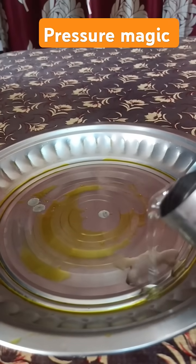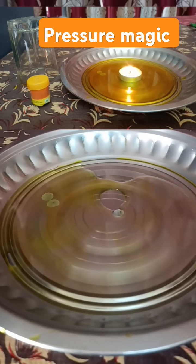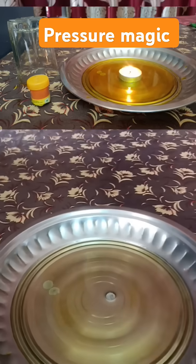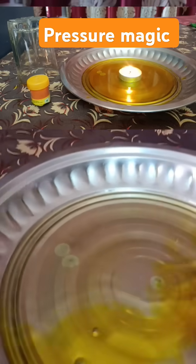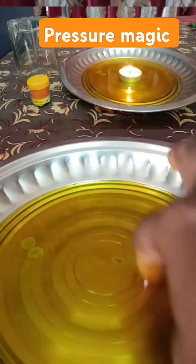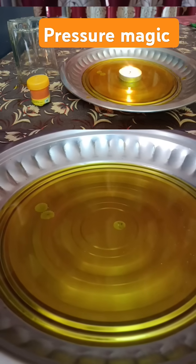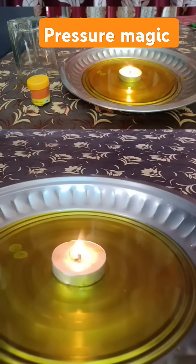Experiment with Candle and Water Bottle. Add a few drops of food coloring to water in a plate. Place a candle in the middle of the plate and light the candle.